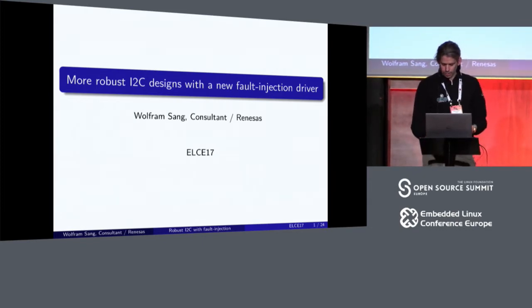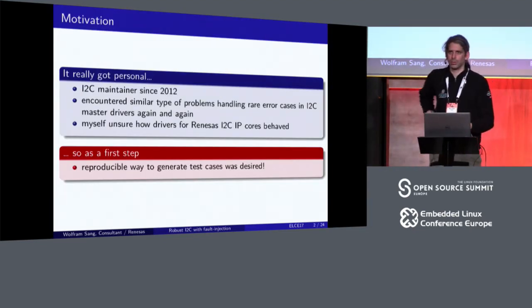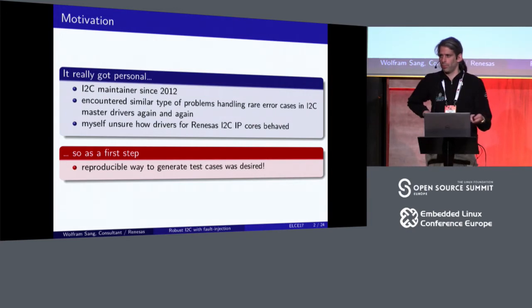As the title already said, this talk is about making I2C more robust. The motivation for that was that I, as a maintainer — I'm surprised myself — for five years now...